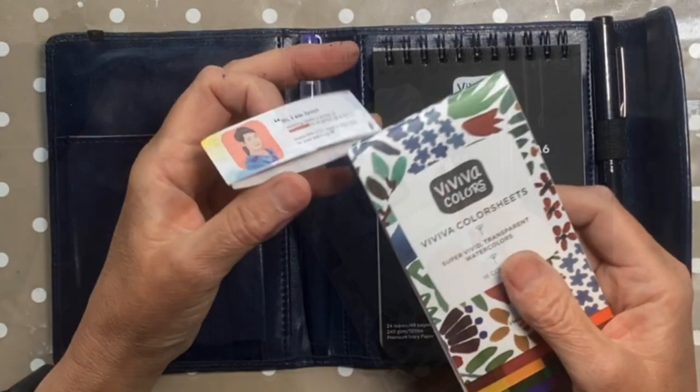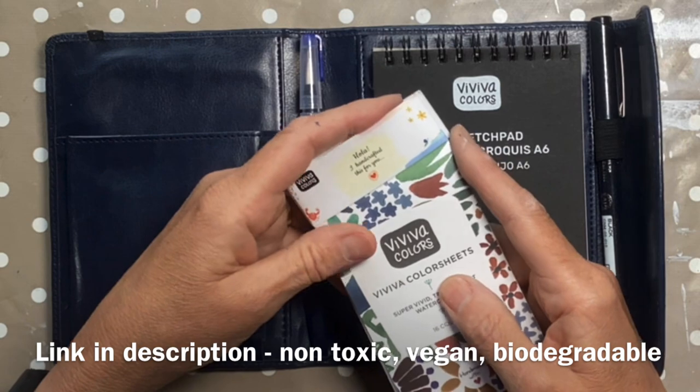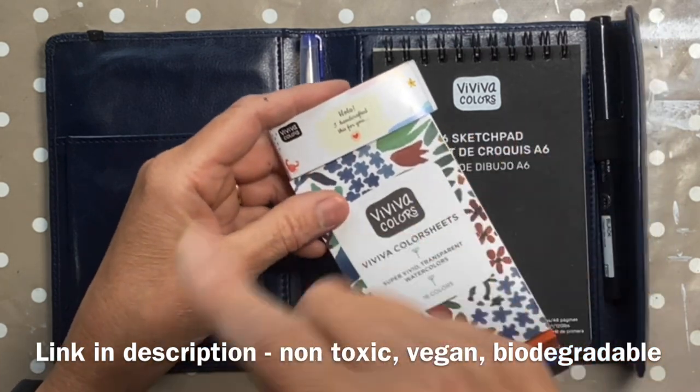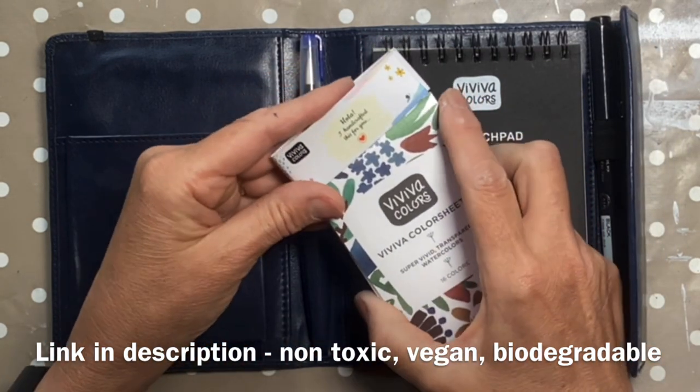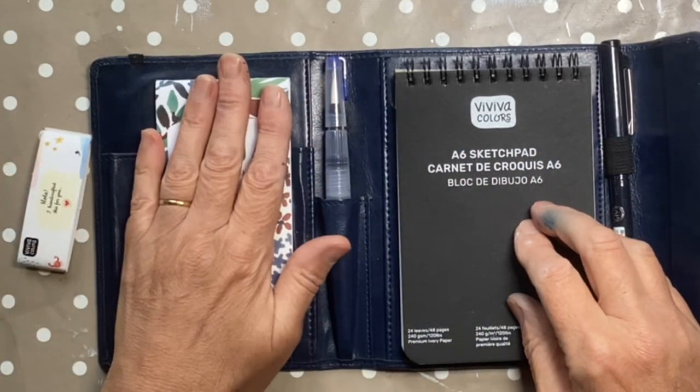There are 16 colours in there. I've done a full review of these - I'll put a link in the description. They're probably the most fun watercolours I've used for ages, so I love those.